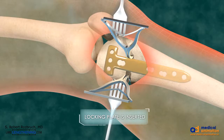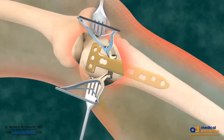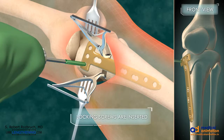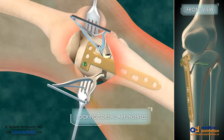It can be slid under the skin so as to avoid a large incision. Locking screws are then inserted. These are typically five millimeter locking screws placed after drilling with a four point three millimeter drill.